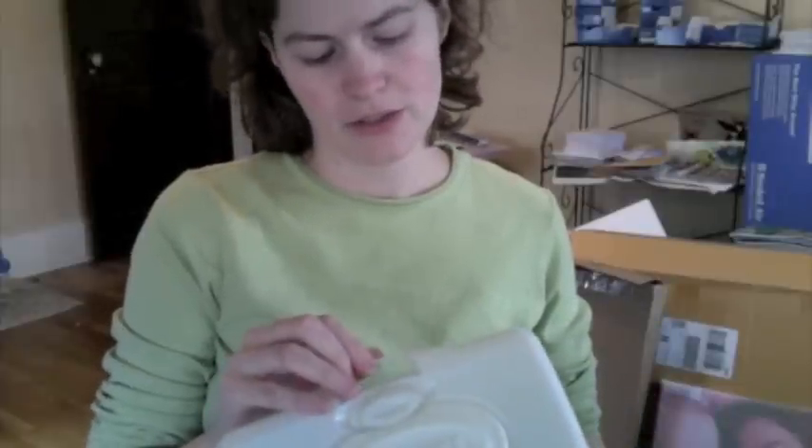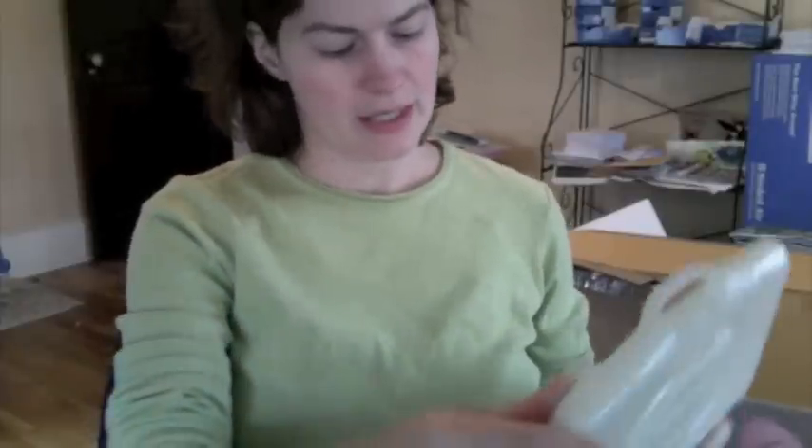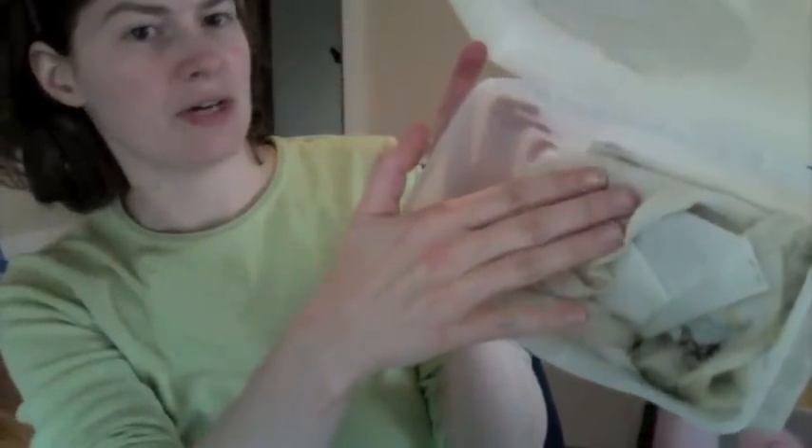To get started, first we'll have our tools. I have here my hydration box, which is a little wipey box, or you can use a Tupperware — anything that has a lid that will close. You can see inside it that I have a moistened washcloth, and the butterflies, which are in these little packages here, have been in this container for about 24 hours and they're now ready to work with.